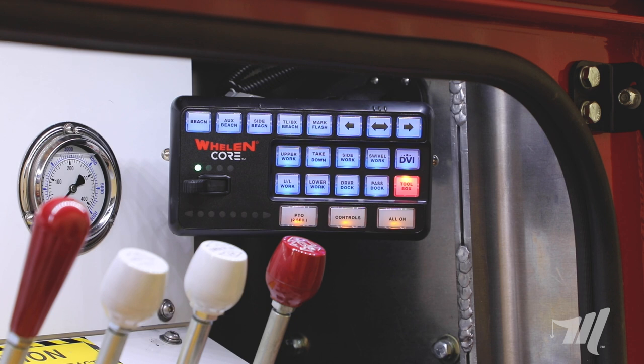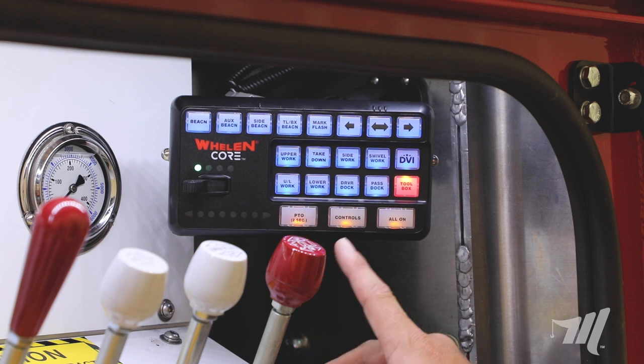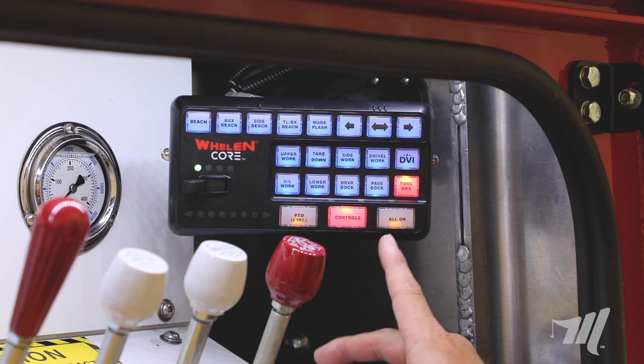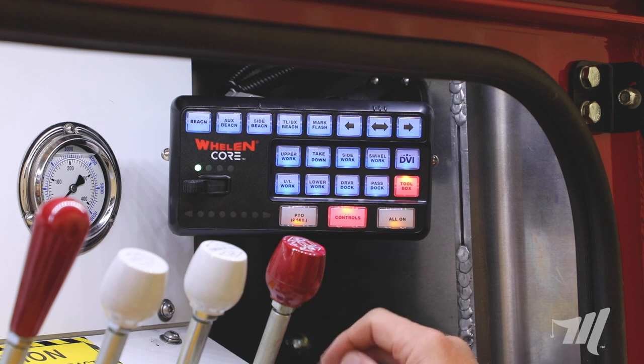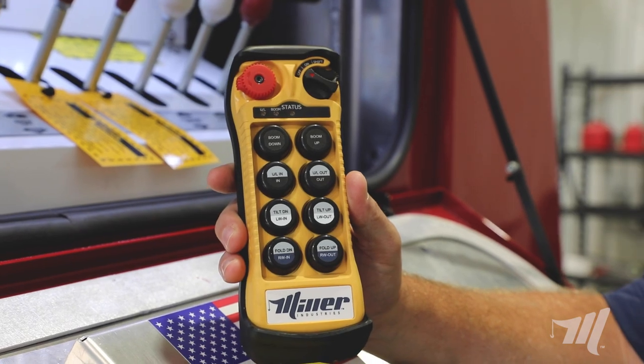The three large buttons at the bottom of the switch panel will be our most commonly used buttons. We have our PTO button there, also our controls button, as well as the all on. Keep in mind that the control switch needs to be turned on in order to operate the wireless under lift remote.